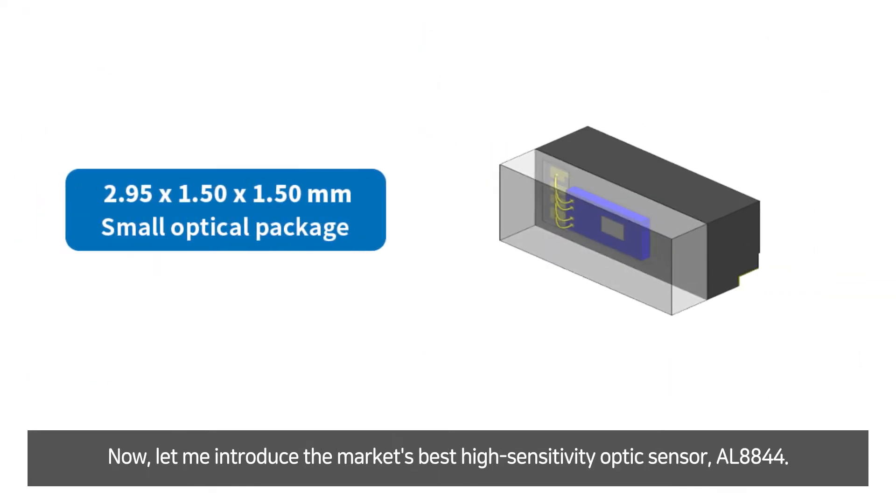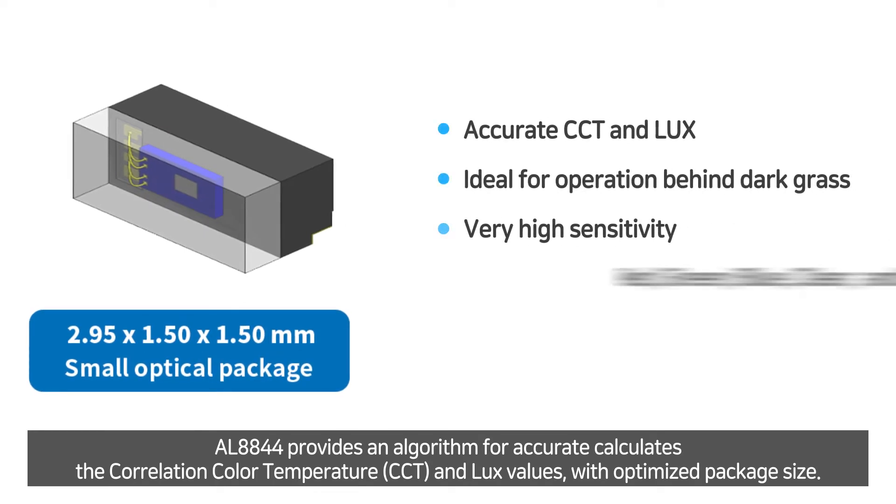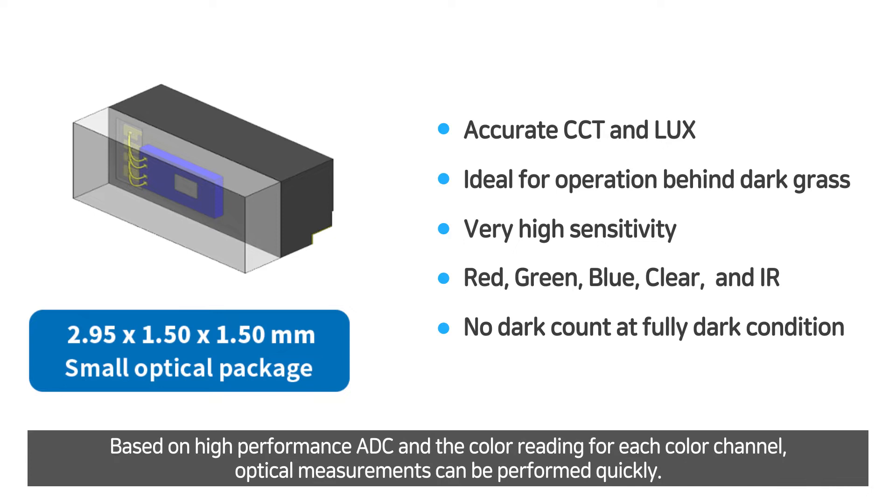Now let me introduce the market-best high-sensitivity optical sensor AL8844. AL8844 provides an algorithm for accurate calculation of correlated color temperature and lux value with optimized package size. Based on high-performance ADC and color reading of each color channel, optical measurement can be performed quickly.